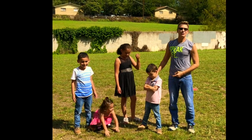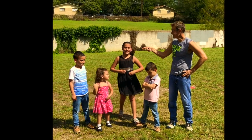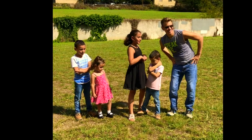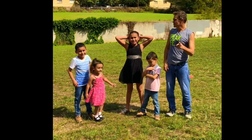So remember, what did we learn? How to do a cartwheel! And how do you say cartwheel in español?